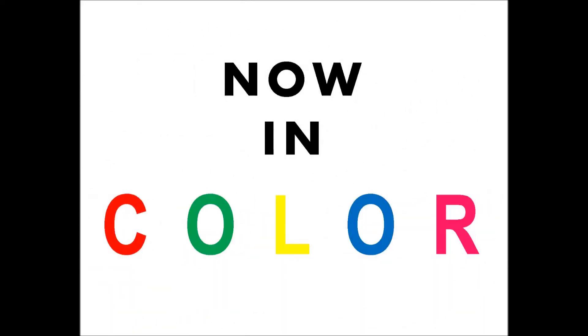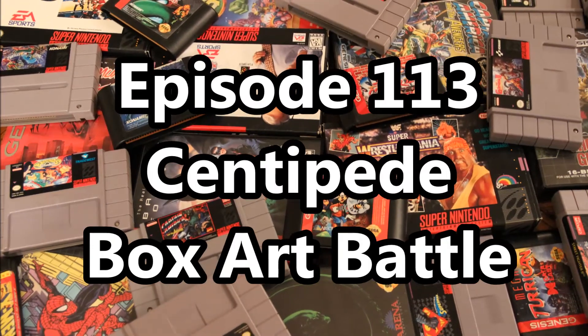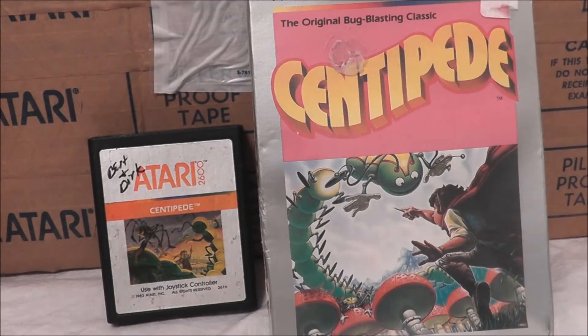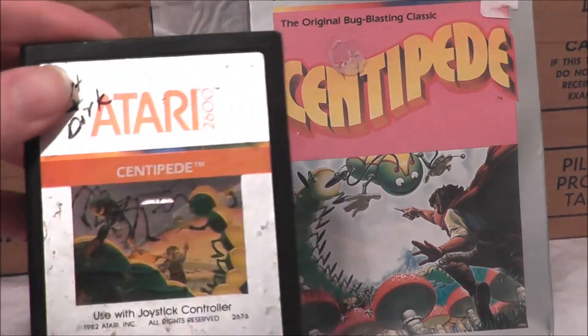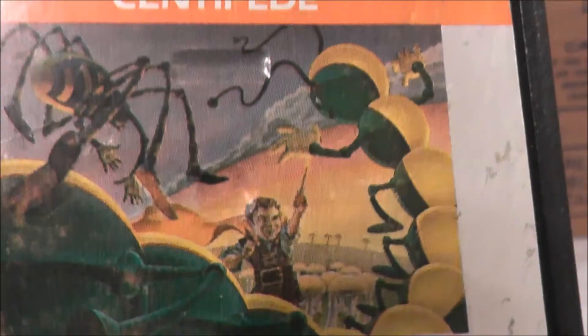Start game now! Welcome retro fans to another edition of the Noseware Gamer. Today we're going to do another box art slash label art battle between the Atari 2600 and 7800 versions of Centipede. I don't have the box for the 2600 version but I do have the picture label, which is basically the same thing — and let's check it out.